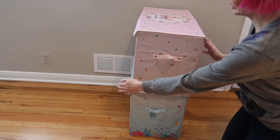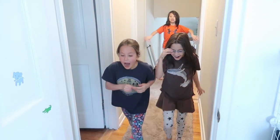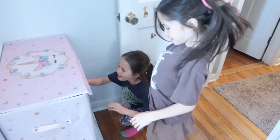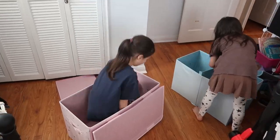Everything seems to be nice quality and durable. Super cute designs to choose from. I really love these. Now I'm going to turn them over to my seven-year-old twins to put some stuff away and use them as they will.